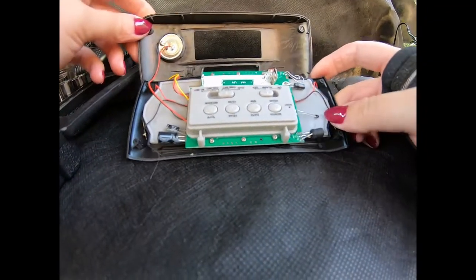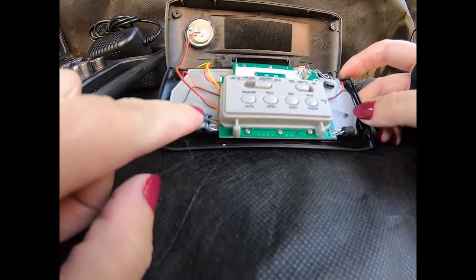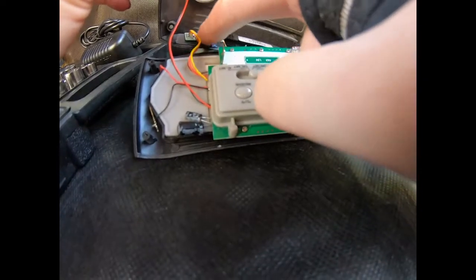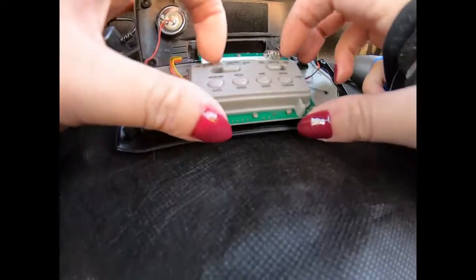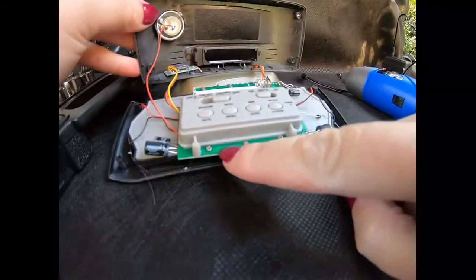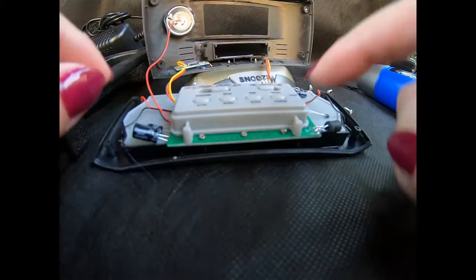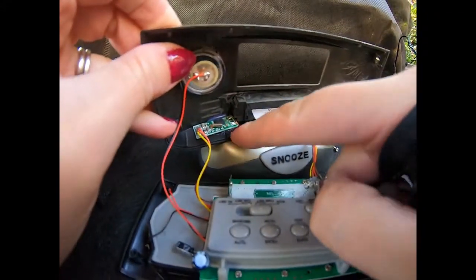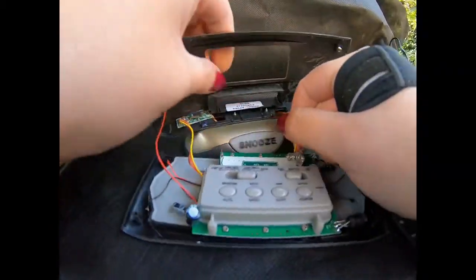Wow, not a lot going on in here. Obviously some capacitors, a little bit of wiring, the speaker. A tiny board here - literally can see nothing on here. Let's just take this off just to see what's under - there's obviously just going to be switches on here. There's a little tiny bit - that's uninsulated - it's got these little tiny wires here.